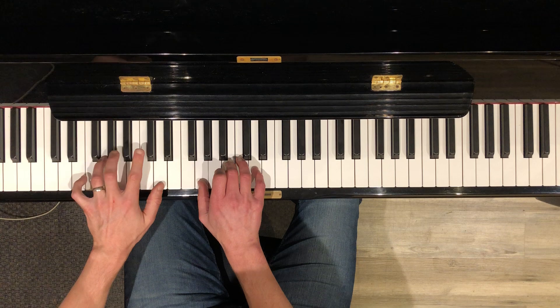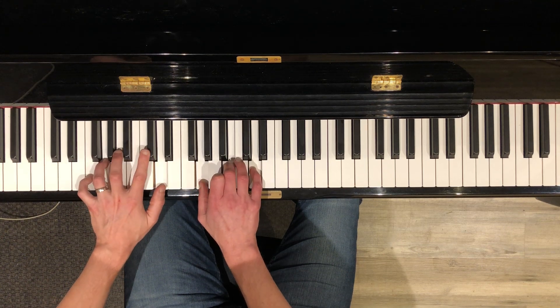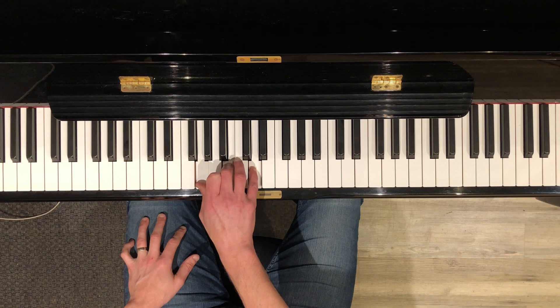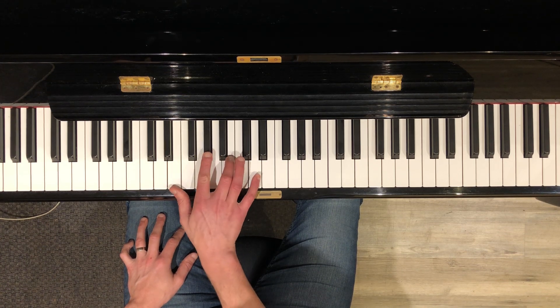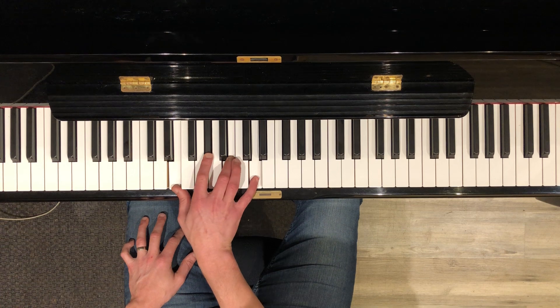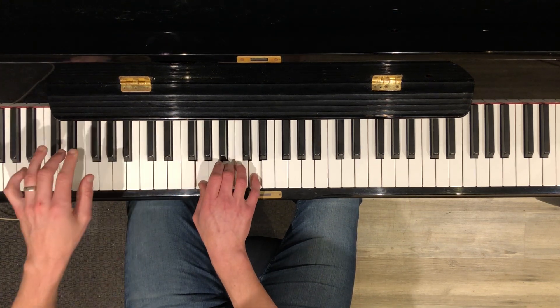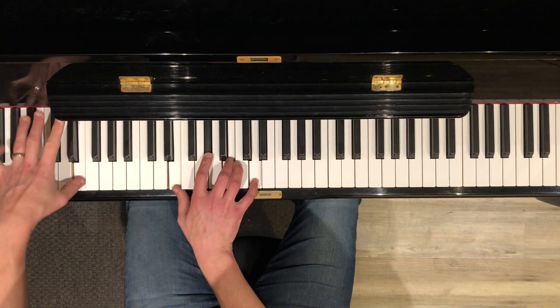Now the right hand — you start with that basic G. And then you keep the top notes the same, but change to an E7 by lowering to an E and a G sharp in the middle voices. I have a four-note E7. So I go...